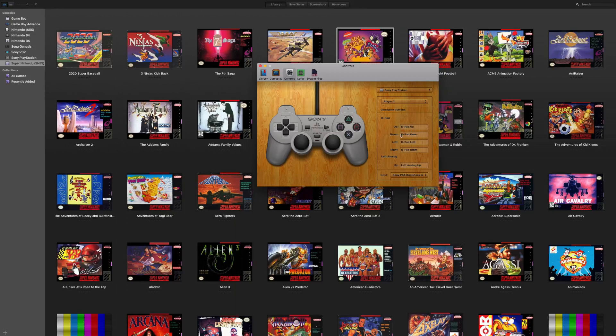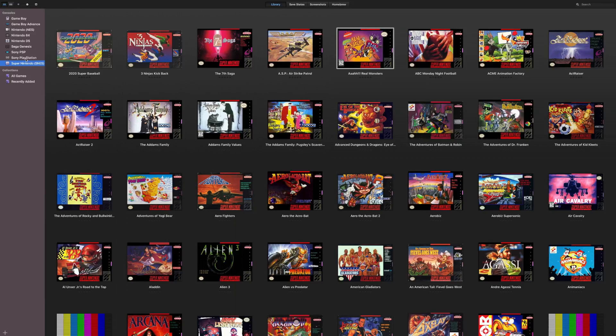From here you can customize it. It defaults to up, down, left, right obviously, but if you have any complex games where you need to change the analog sticks you can do that as well, along with triangle, circle, square, and X, L1, L2 — depending on what game you're trying to play.